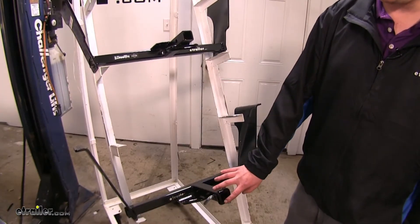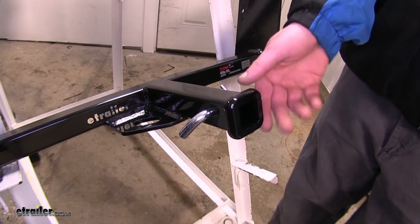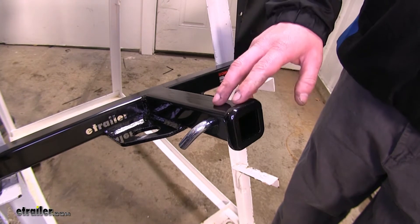The Curt is going to have a reinforced collar, whereas your Draw-Tite does not. The reinforced collar is going to make it look a little more robust, and it's just going to give you that extra layer of protection on your receiving tube.